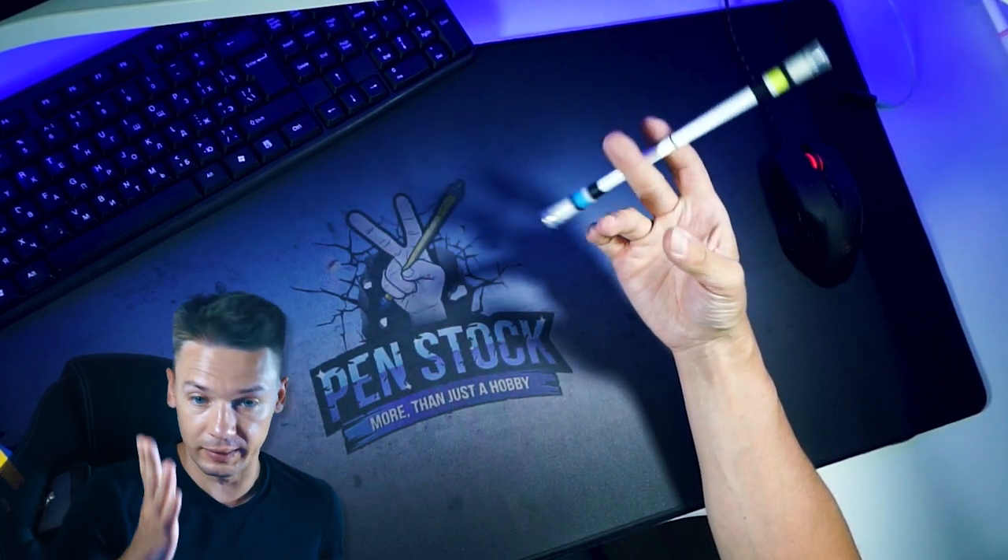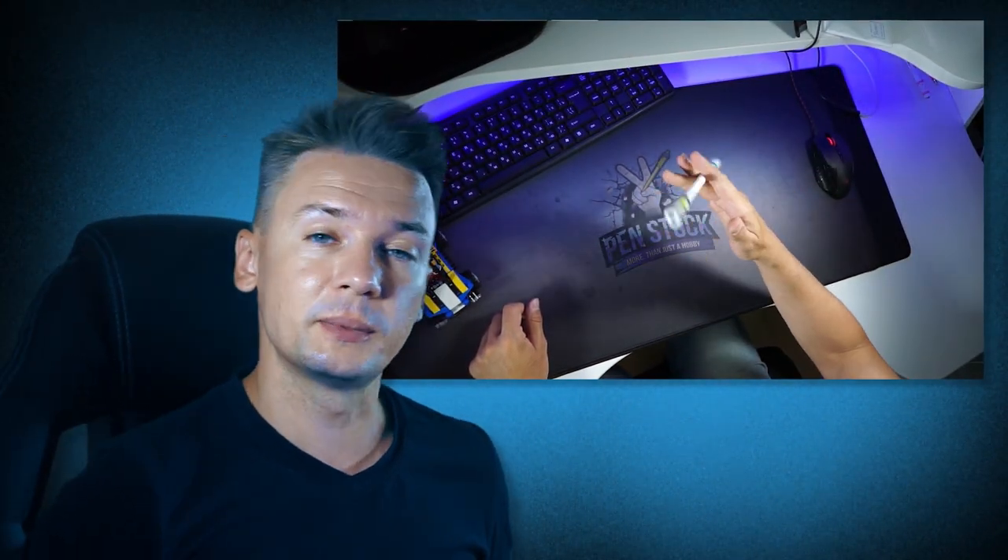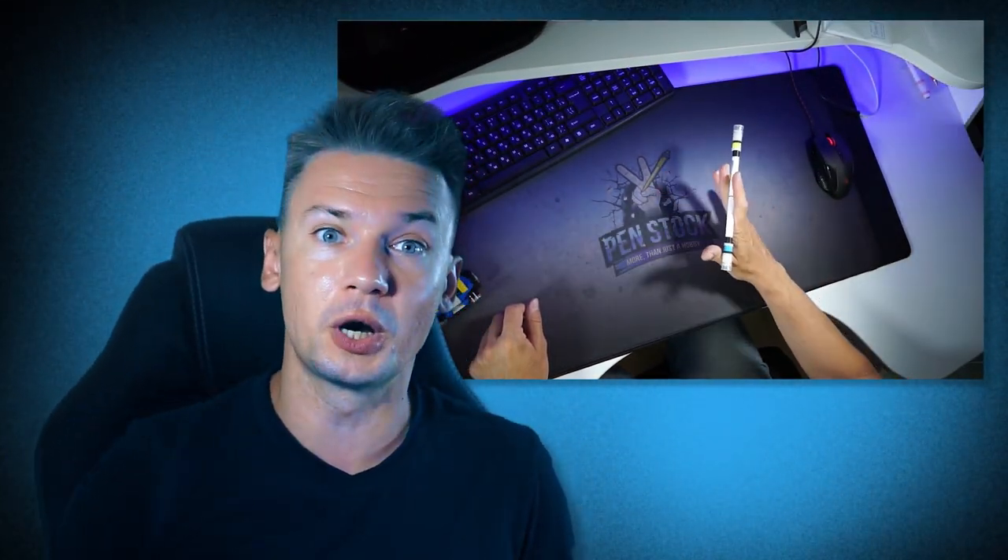Really easy trick, I use it pretty often, so it is safe to say that it is useful. Hello, you are on Pansta, channel about Pan Spinning, my name is Alex Lanz and today I will show you how to do Demons Sonic.